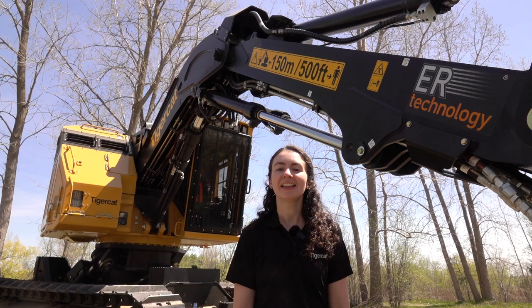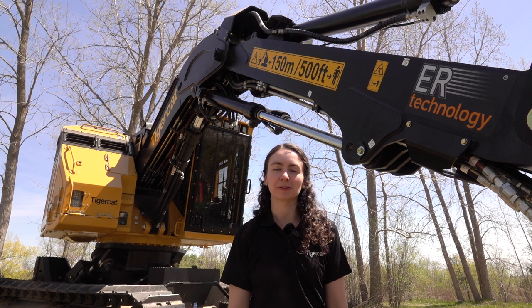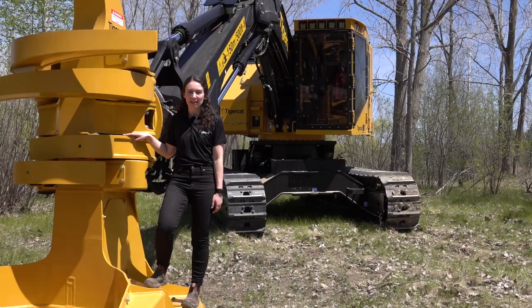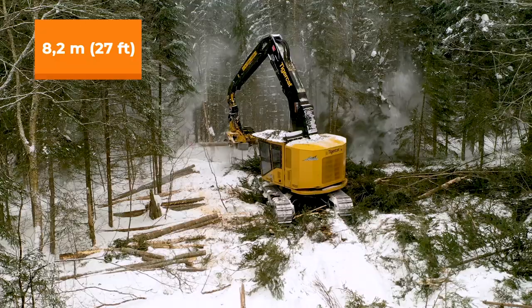The 822E and LX830E feller bunchers feature an 8.4 meter (27 foot) tight tuck boom system that provides a small minimum cut radius and keeps the head off the ground when it's close to the machine. Trees can be cut right in front of the machine and then swung behind to minimize the disturbance of standing trees. The harvester boom is available in 8.2 meter (27 foot) fixed, 9.1 meter (30 foot) fixed, and 10.8 meter (36 foot) telescopic configurations.